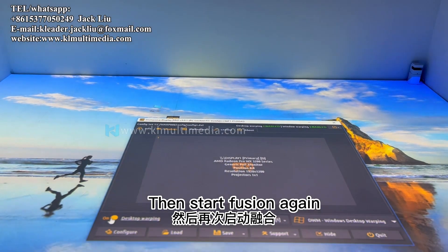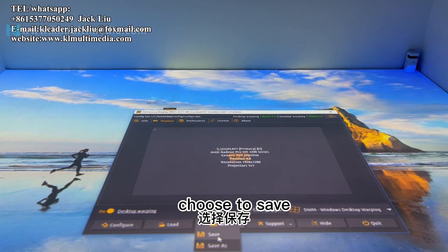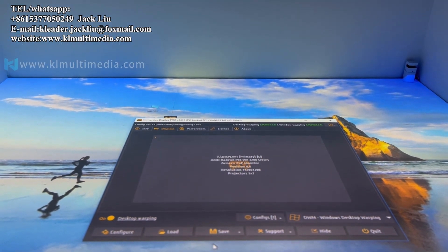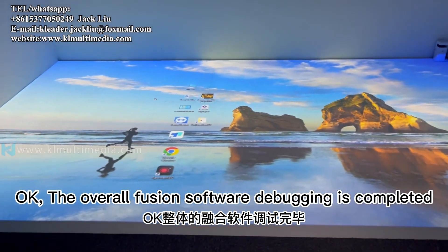Then start Fusion again and choose to save. The overall Fusion software debugging is now completed.